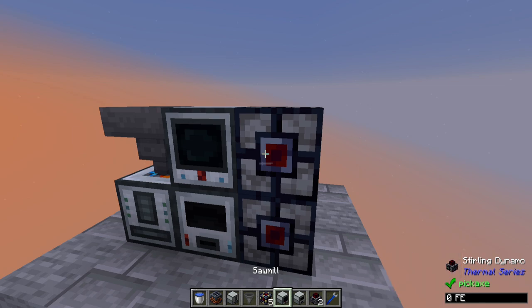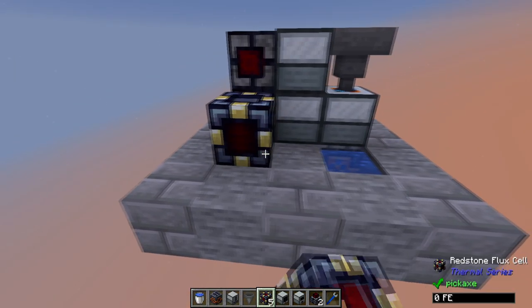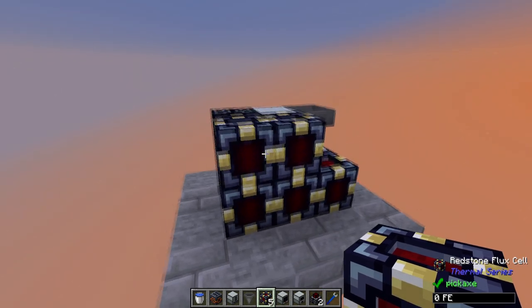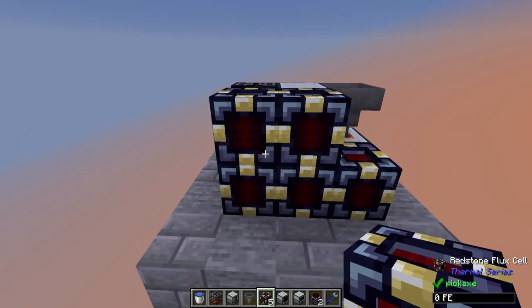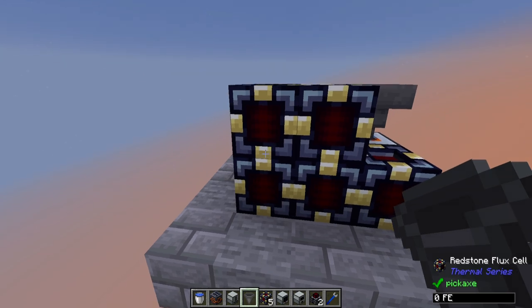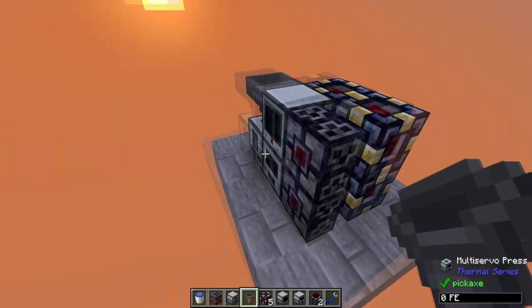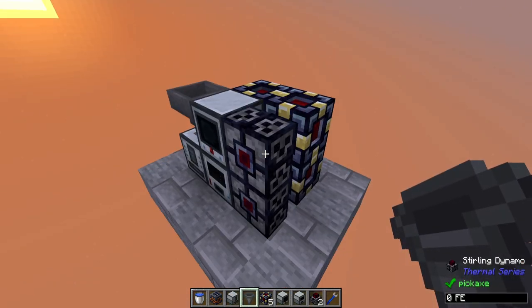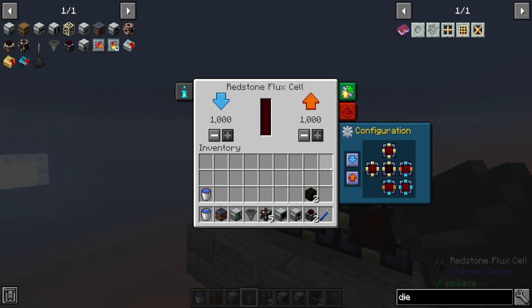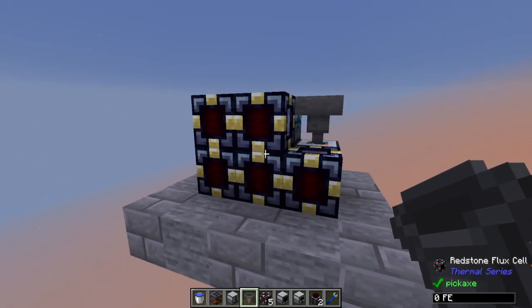This actually gets you a pretty decent amount of power, but you will need some way of storing it for future use — I recommend about five redstone flux cells. If you have a power mod installed, you can use whatever you like. You'll want to have all of these connected, with them outputting to the machines and inputting from the sterling dynamos. Don't forget to set auto-input and auto-output on your redstone flux cells so that power can flow as it should.